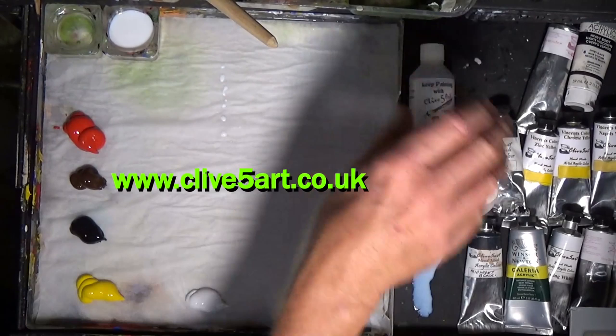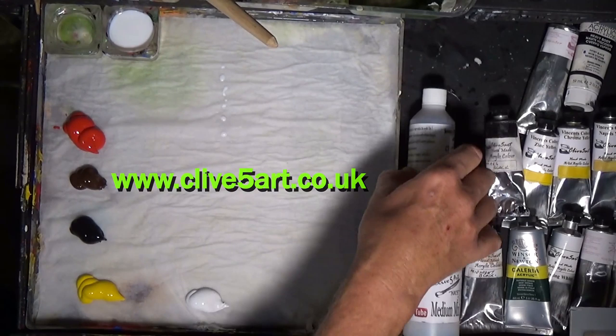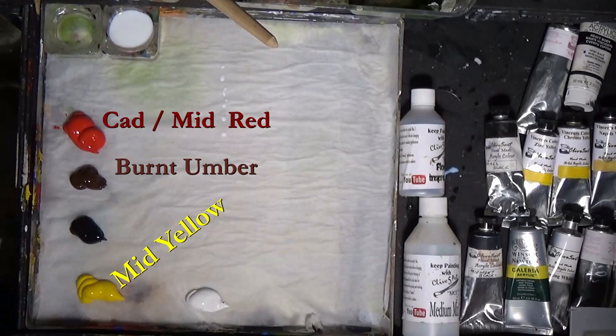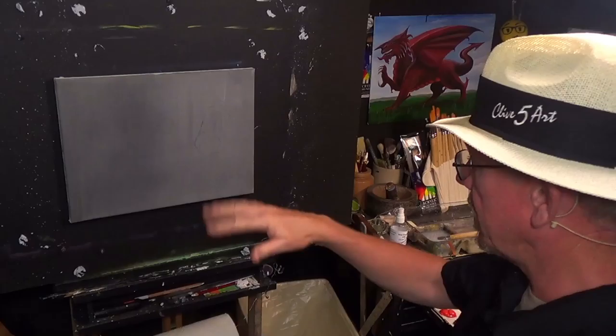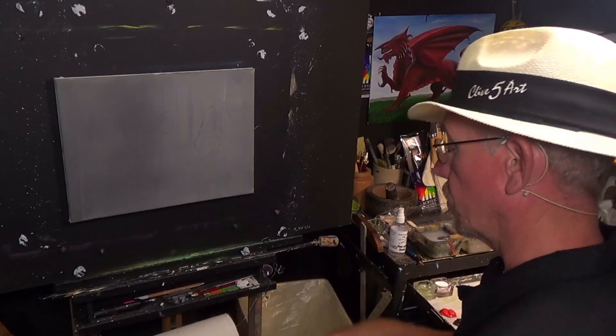The medium stops you in the binding of paint, and the flow improver helps the paint flow across the canvas. I've got a selection of brushes today — some long-handled ones as well, and a couple of small ones that I'll talk about as I proceed. I've taken the liberty of drawing the peppers out, and I'll make those available on the website at www.clive5art.co.uk.